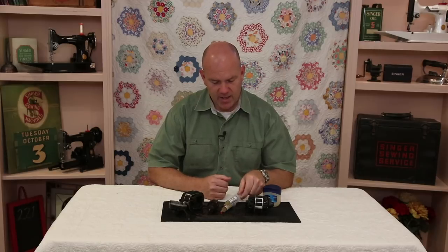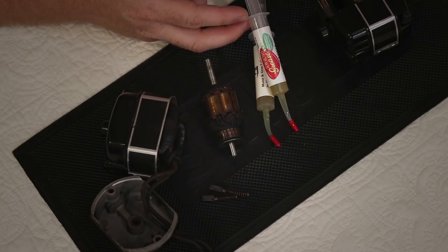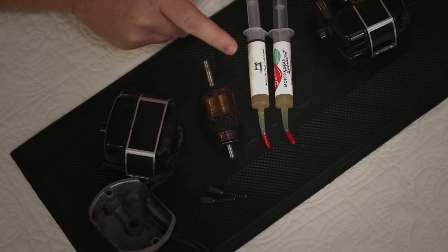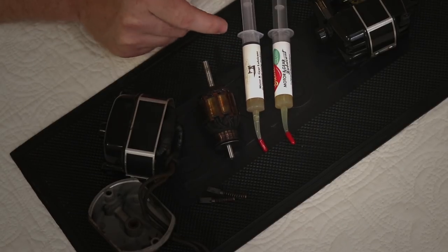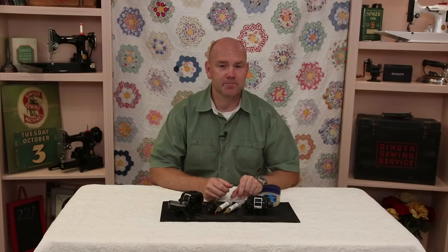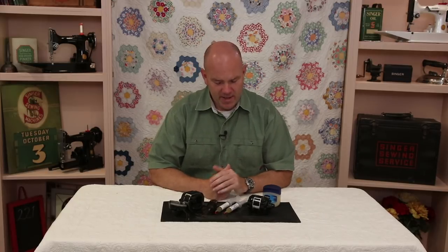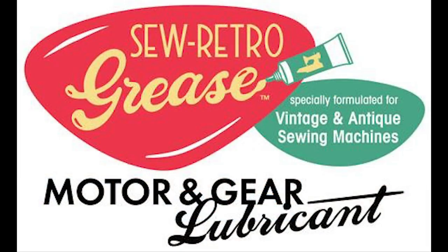The first thing I wanted to tell you about today is kind of fun — a name and logo change. Our grease is now called Sew Retro Grease. We did this because when people went into their local quilt stores to purchase grease for their sewing machine, many thought that because of the little Featherweight logo, this was only to be used in a Singer Featherweight. The reality is that this grease is for any vintage sewing machine that has metal gears and also for those that have a motor with a felt wicking system similar to the Featherweight. The grease is now easily identifiable and has this fun retro logo.